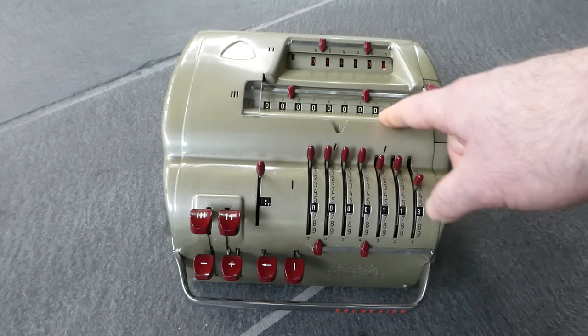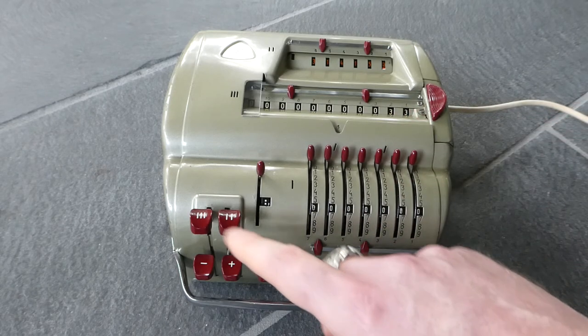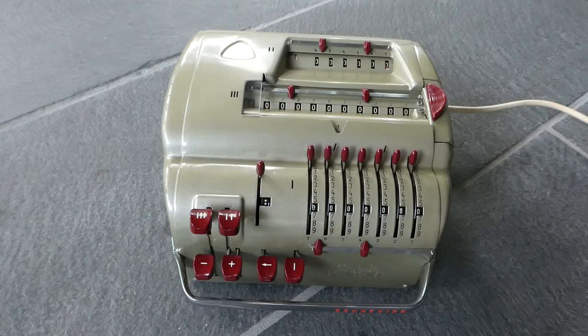The remainder of the division is 33. That's all there is to it — it's not a very complicated machine, but it's quite useful and relatively cheap and very compact for an electric calculator. This was the Brunsviga 11E. Thank you for watching.